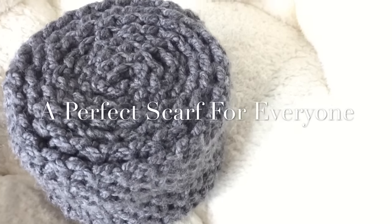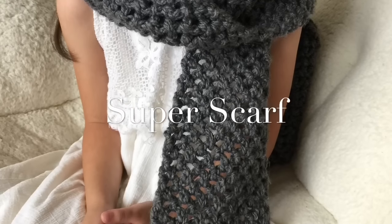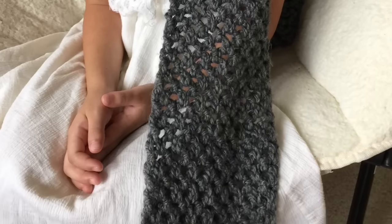In this class, I'm going to teach you how to make a perfect scarf for everyone. Super Scarf is trending this season. Even my daughters are making their own Super Scarfs.